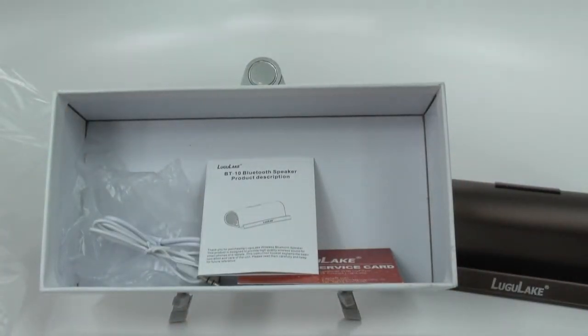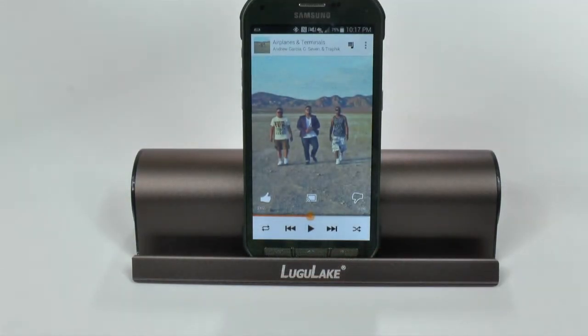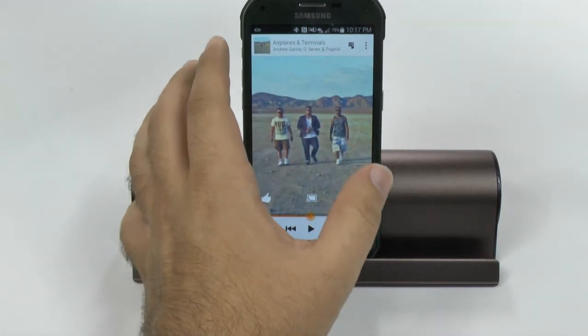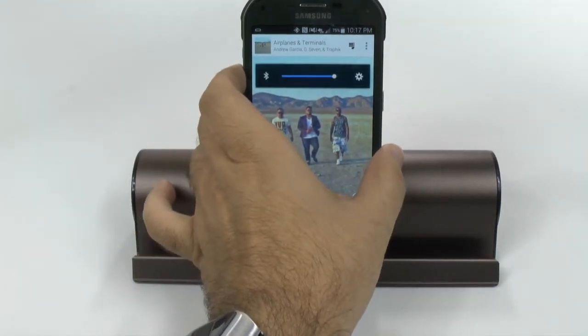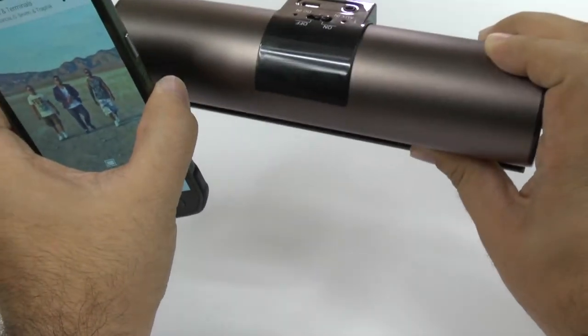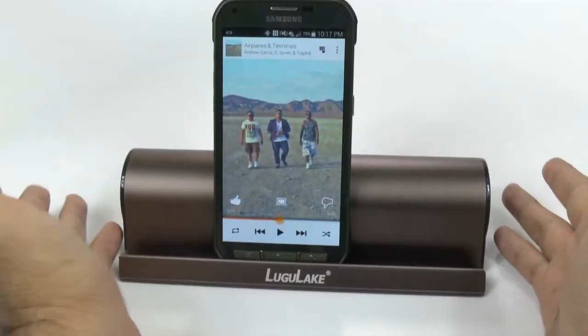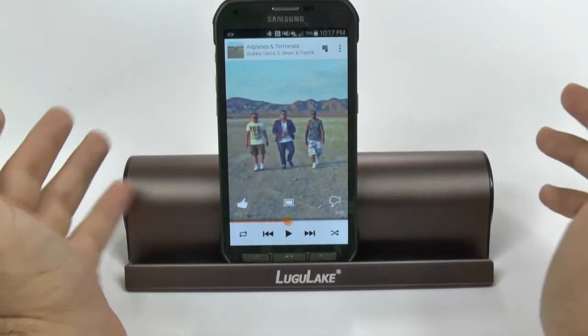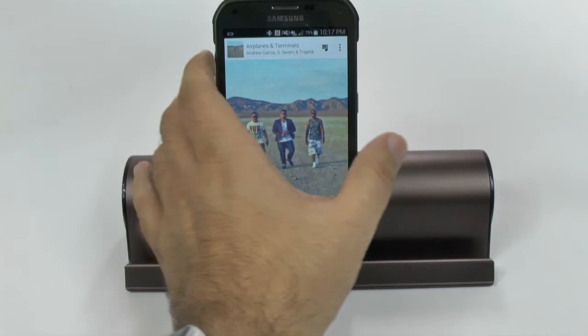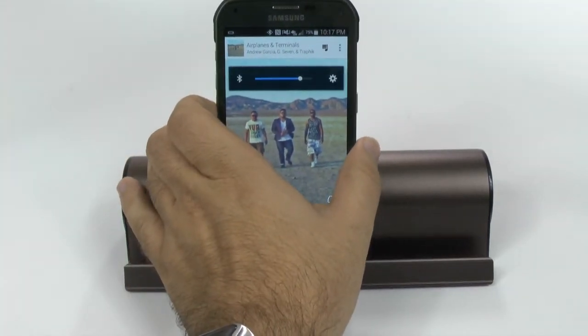Alright, let's test it out and see how it is. When it comes to sound quality, I'd like to point out that all of the sound is controlled through the phone itself — there is no volume rocker on this device. It's just important to note because it's something that would sometimes be nice to have, but in this case we just have it on the phone. Let's just play it at this range.